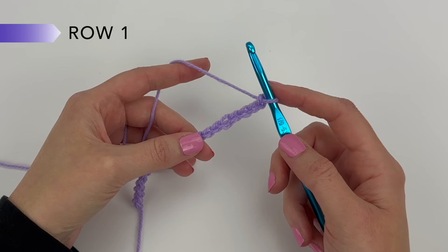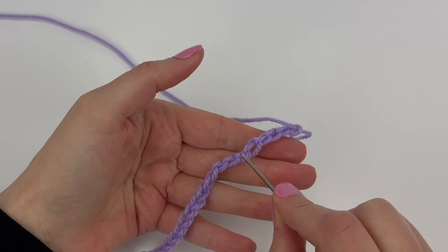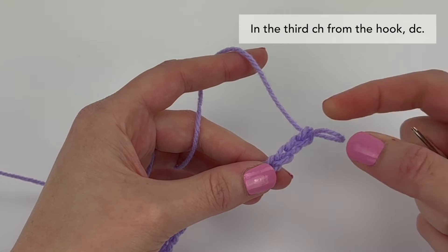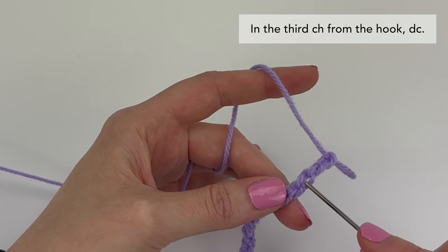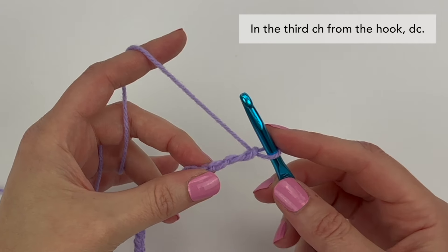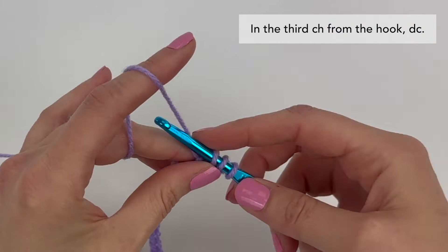With your starting chains now made, we're going to begin row 1. For all of row 1, we're going to be working into the back ridge loops, which are these bumps along the back. We're going to start by working in the third chain from the hook — here's the first, second, and here's the third. We're going to rotate our work to find that third back ridge loop and insert our hook into it to make our first stitch. Working into this third back ridge loop, we're going to double crochet.